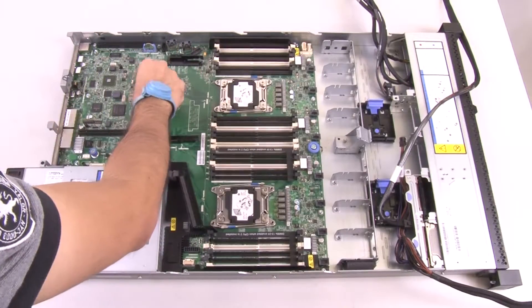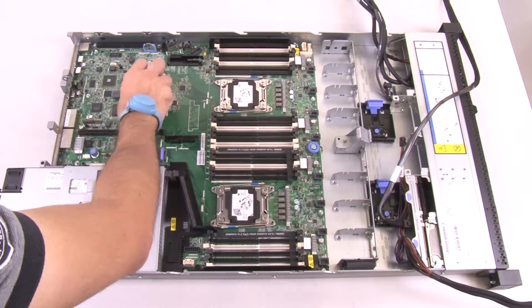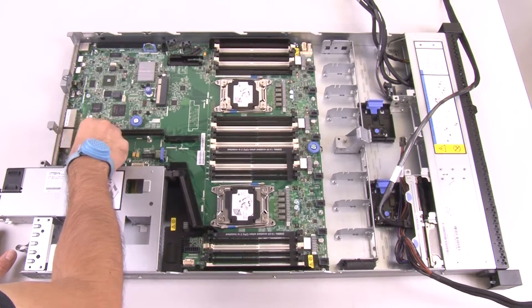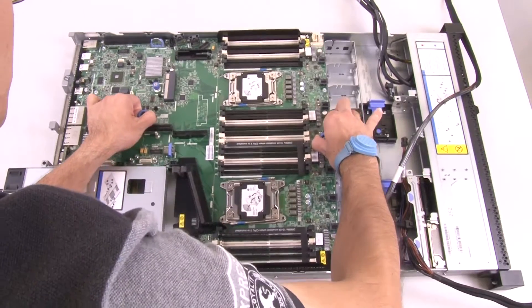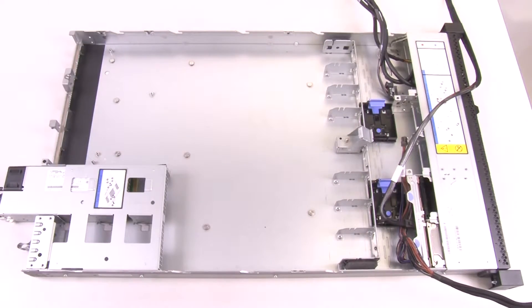Loosen the two thumb screws on the system board. Grasp the system board handles and slide the system board toward the front of the server until it stops. Then grasp the system board handles and carefully lift it from the chassis.